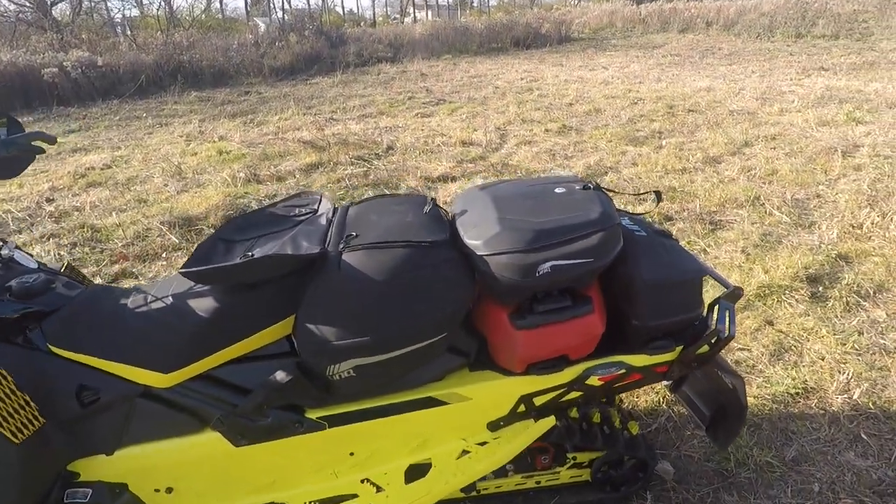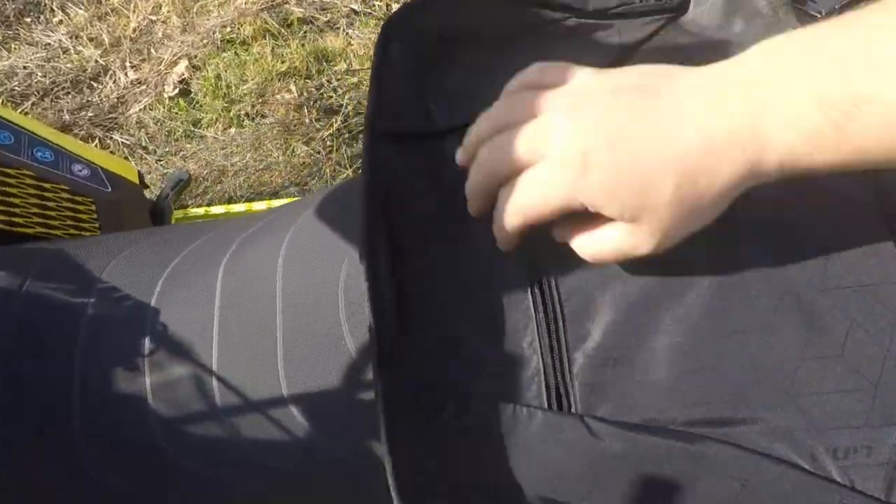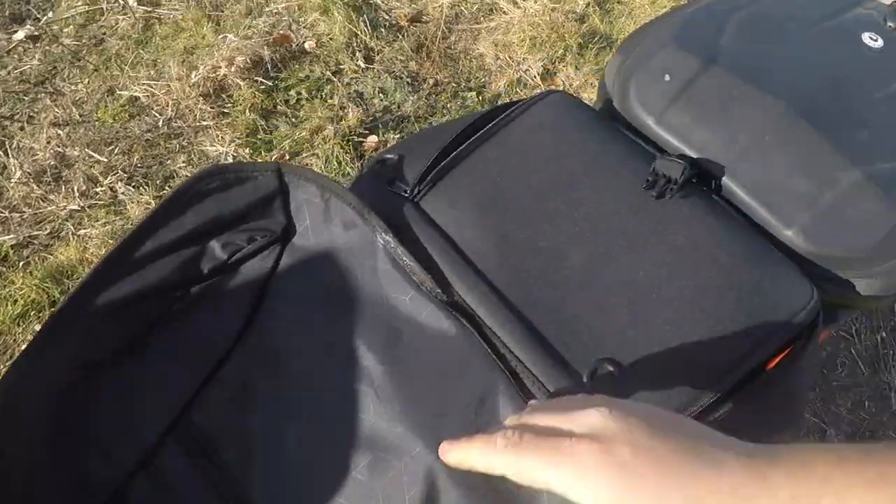This combo bag is awesome. It has a pocket up here so you can put your GPS or something small like a flashlight — right now I have a flashlight in here. Then you have a massive amount of storage: 31 liters. It's got these separated side pockets on either side so you can use those for whatever you want.